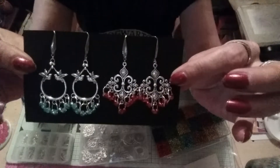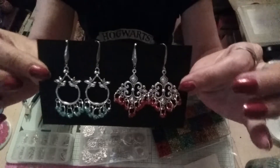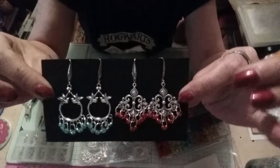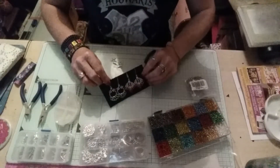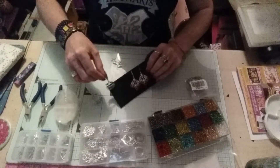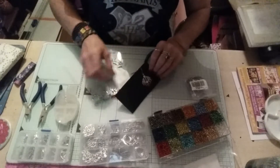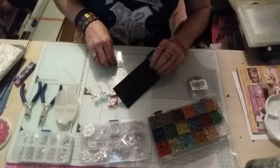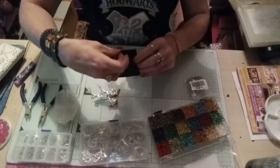One with blue seed beads, one with red seed beads. Obviously they sell seed beads on their site as well. There's those. I will be coming on to do a tutorial as well on how I did these.